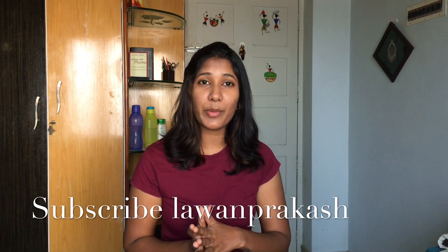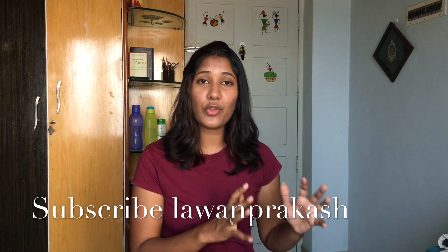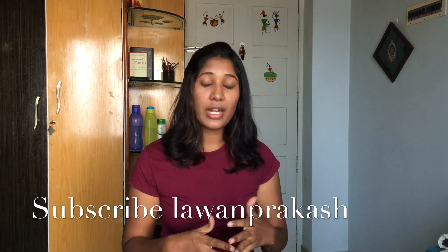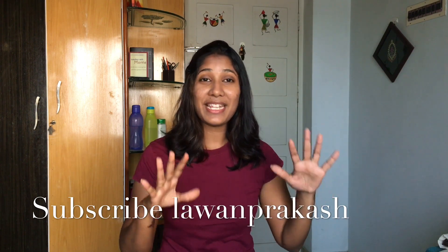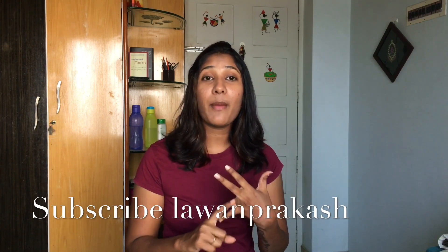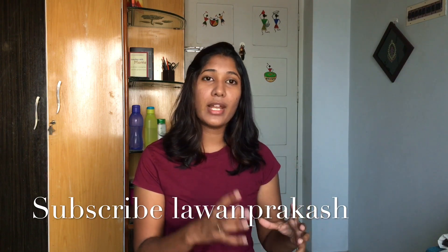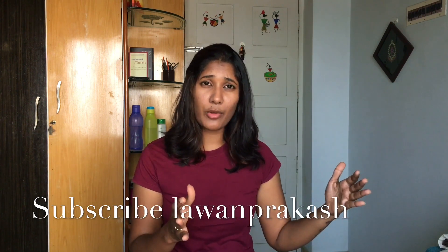I will tell you how a henna cone is prepared. I will post three videos: one is how to make the cone, the second is how to make the henna paste, and the third is how to fill the paste, seal it, and complete it. We will split into these three videos.